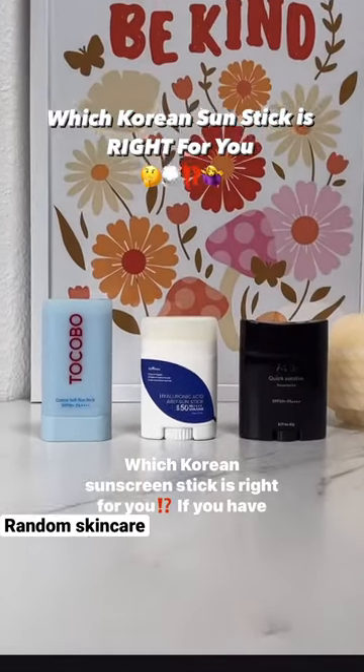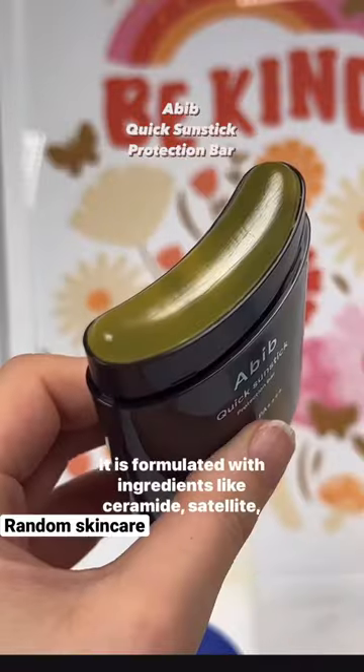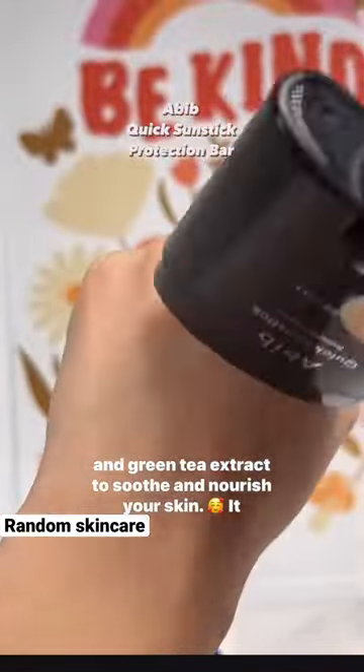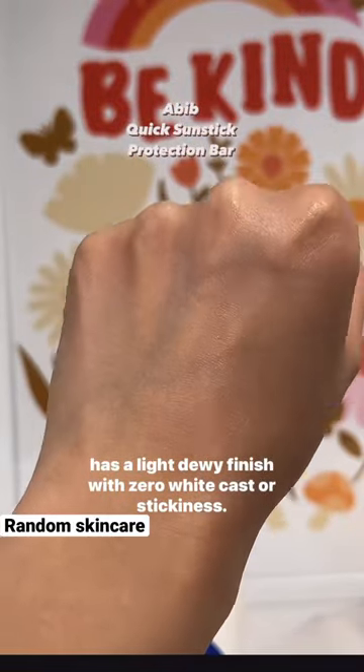This Korean sunscreen stick is right for you if you have dry skin — you will absolutely love it. It is formulated with ingredients like ceramide, centella, and green tea extract to soothe and nourish your skin. It has a light dewy finish with zero white cast or stickiness.